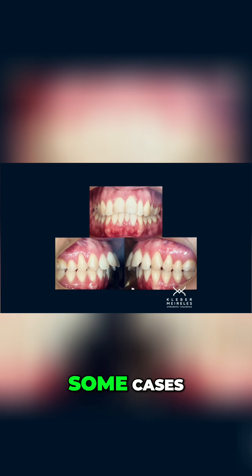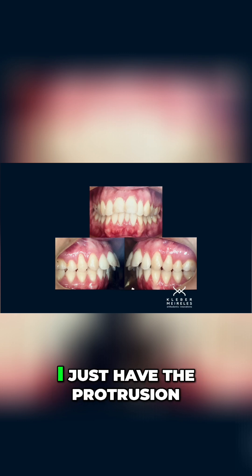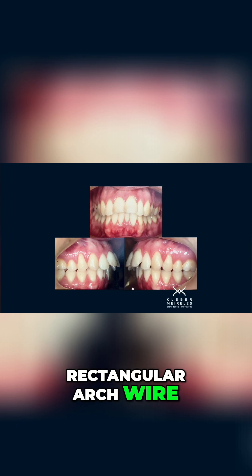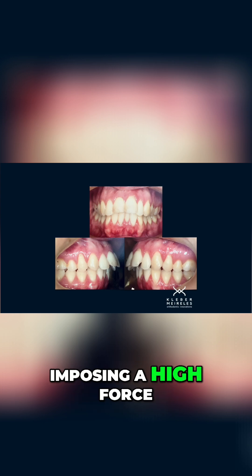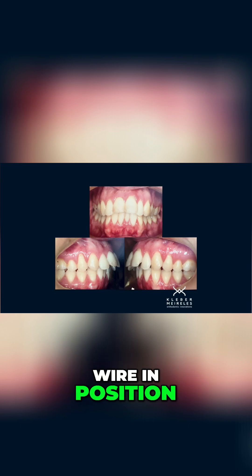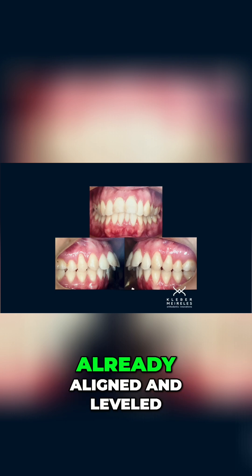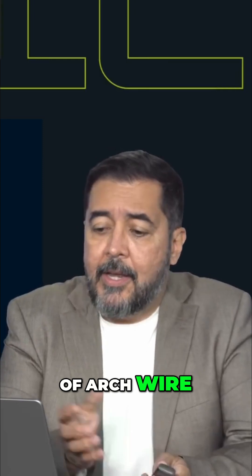It depends on each case. In some cases I want a very fast sequence because we have correct alignment and leveling — I just have the protrusion. In such cases I may start with rectangular arch wire, bonding everything passively. I'm not imposing a high force because I'm bonding the brackets passively with the wire in position, meaning I don't need to align and level because the dental arches are already aligned and leveled. So I don't need to run a long sequence of arch wires.